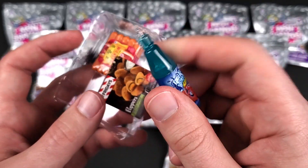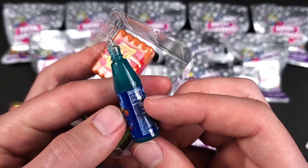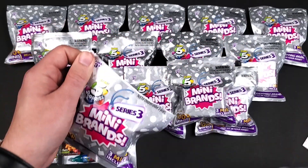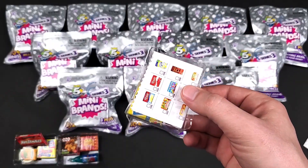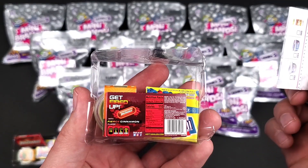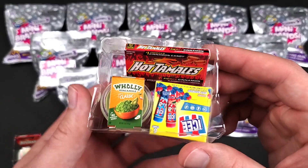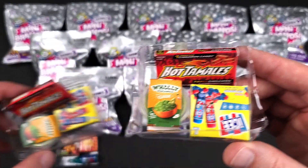This one looks a bit different to be honest — it has like a gloss to it. It almost looks like it's a higher quality than the other ones. These are repeating and it seems like it's exactly the same as the first one we opened.